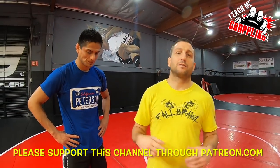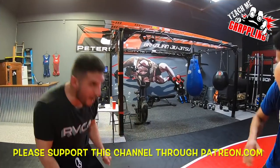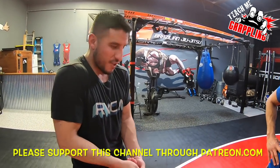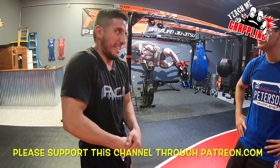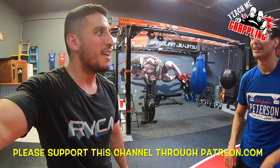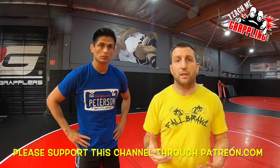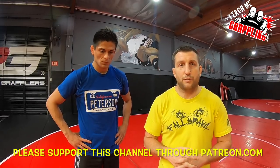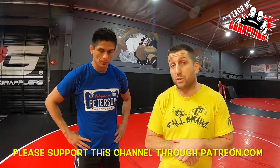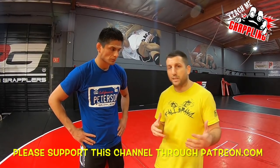Teach me grappling. Bryan Peterson. I've got ideas. Guys, we're going to show you guys what we worked on today. That's good. I was doing the Jeff Glover seven-year-old like this. Tame the beast. Calm down the white belt fury. What we worked on today is a real simple thing and it's going to help you guys a ton if you want to take the back more often when you get a seat belt and the person turtles. So first let me just go through the process of what we did today.